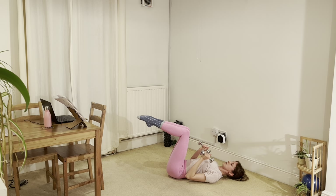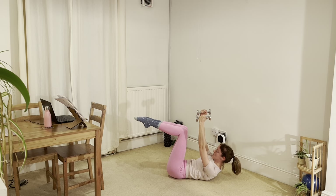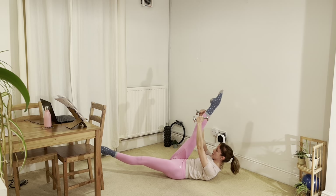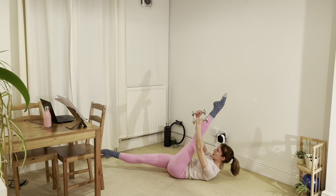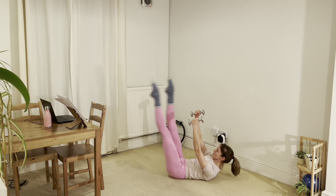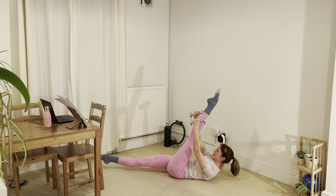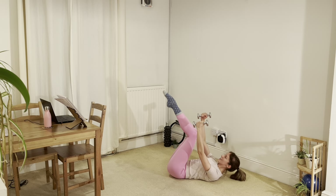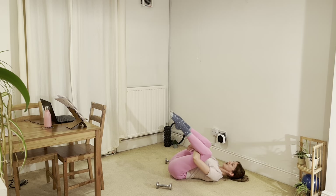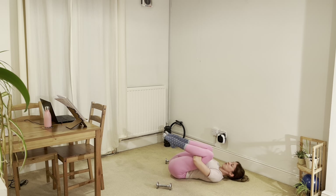We're coming into our last one which is our scissors. Reaching up again through the hands — this can just be hands without weights if you prefer. If we're flexing, we're nodding the chin, exhaling to flex, lengthening the legs: scissor, reach further, scissor, reach further. So it's like a little double reach there as the legs split apart. Three more each side. Try and stay square through the pelvis. Keep reaching through the arms, keep flexing the upper body if you can. And release the head and the shoulders, release the arms, release the legs. Have a little roll side to side. We are done with our core workout.